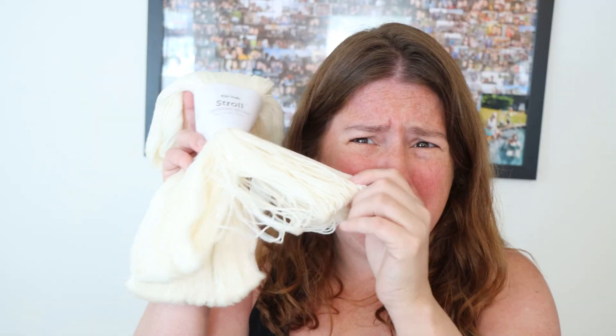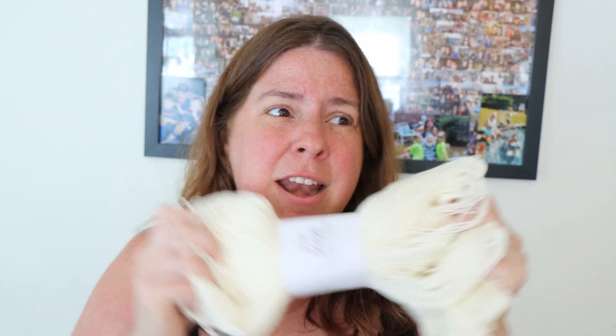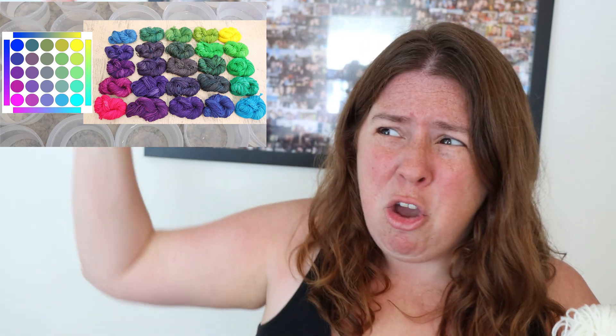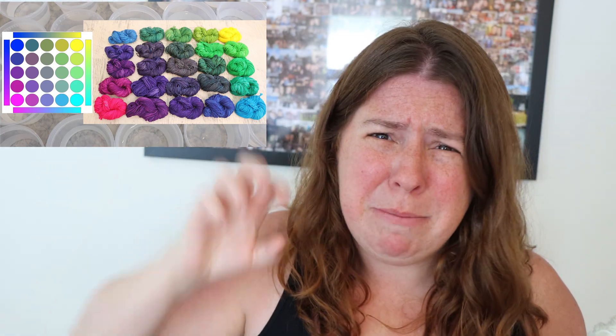Hi everyone! I am Rebecca from ChemKnits and today I'm going to dye something fun and a little bit pixelated. My goal is to create something pixelated on some sock yarn. Today we're going to dye Knitpicks Stroll fingering weight yarn. This yarn is 75% superwash merino wool, 25% nylon. Rather than going for something repeating, maybe we'll do something more random — think of one of my grid color mixing exercise things, where I'm going to have four colors and sort of blend them into the middle by adding drops of color. I'm very excited to see how this will turn out.